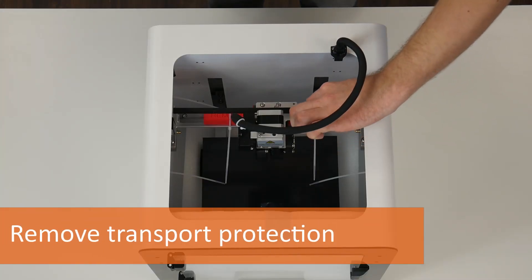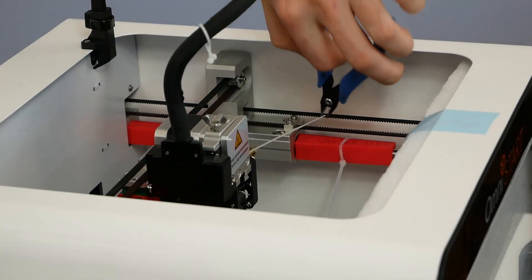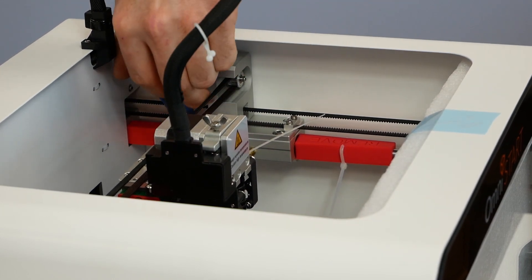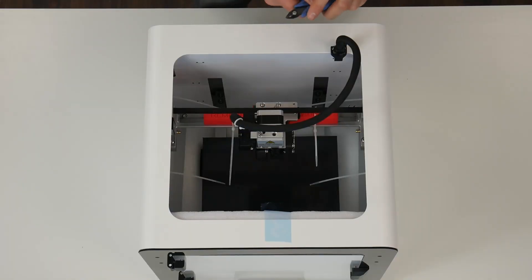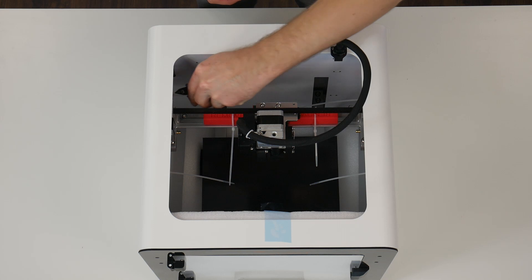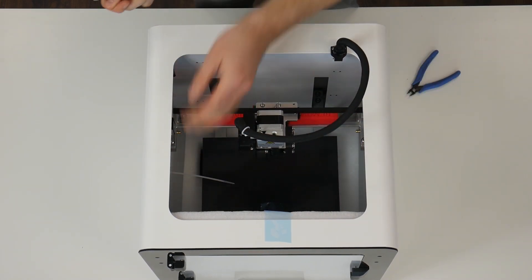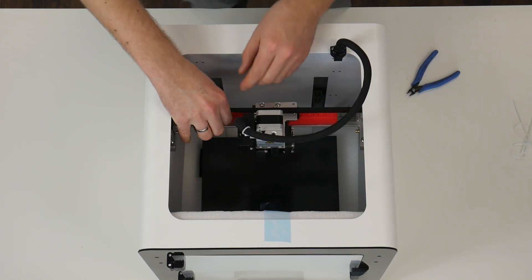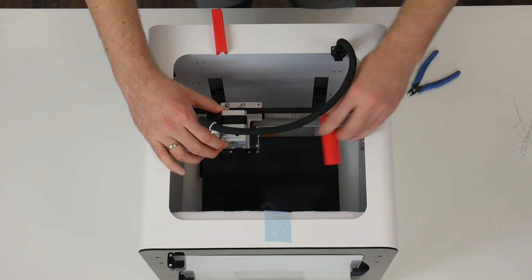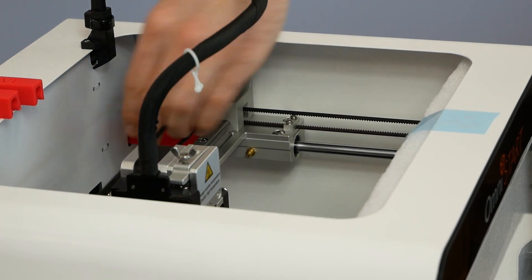Now use side cutters to cut the six zip ties and remove them from the printer. Then remove the red protections starting from the left on the x-axis. Move the head gently to remove the right protection. Next, remove the protection from the y-axis guides.